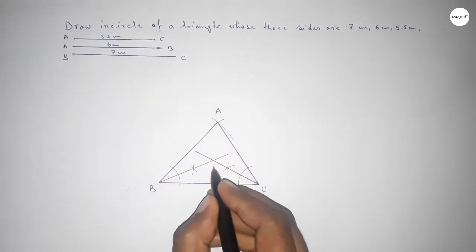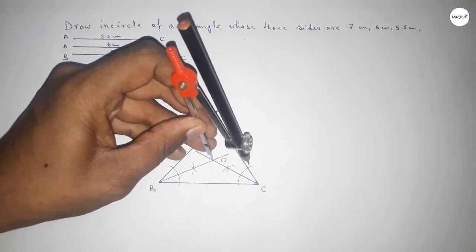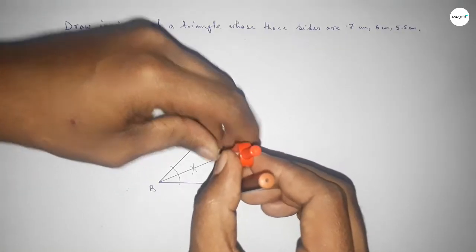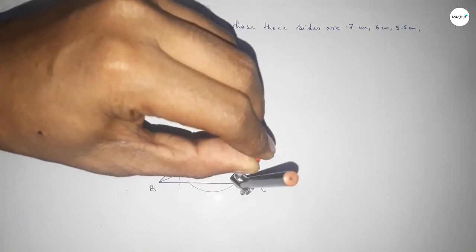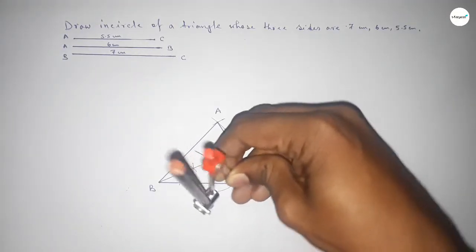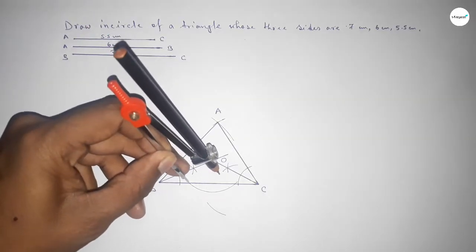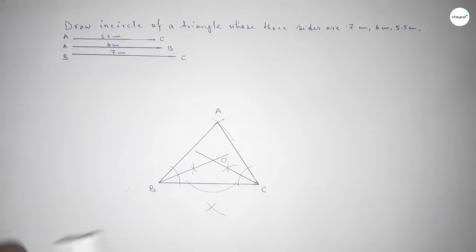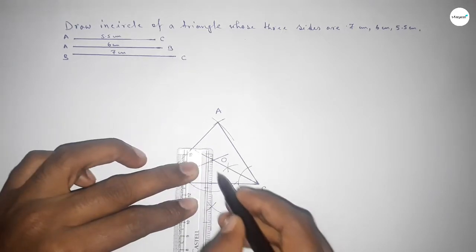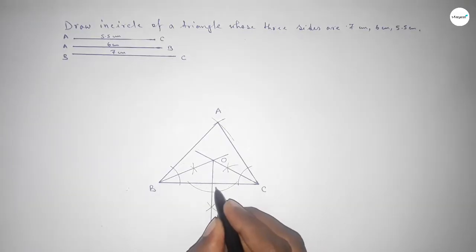Joining the bisector of angle C and the bisector of angle B — both bisectors intersect at a point, which we call O, the incenter. Now drawing a perpendicular line from O to side BC: taking any length, drawing arcs from O on both sides, then with the same length cutting arcs. Joining these points gives the perpendicular line, which intersects BC at point D.